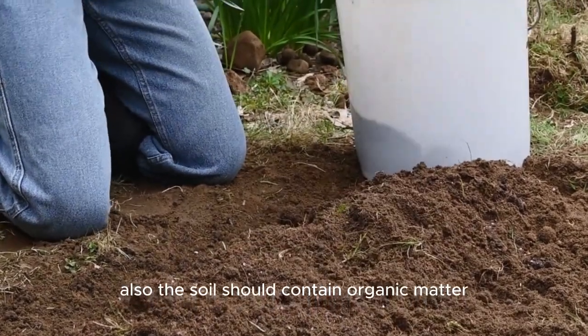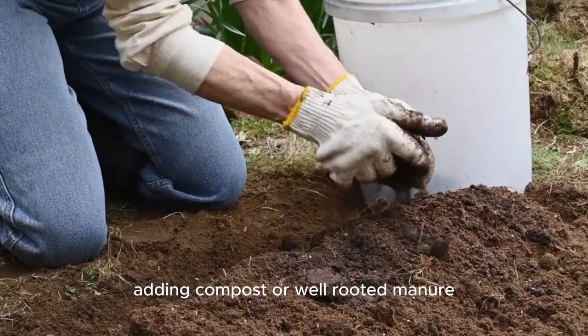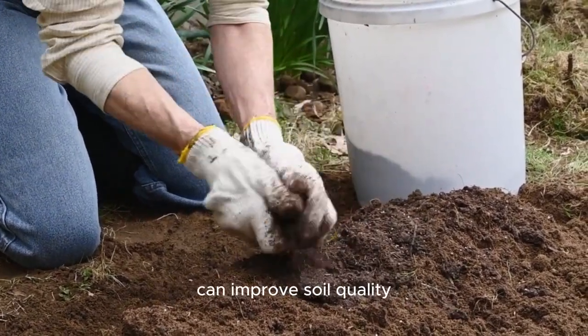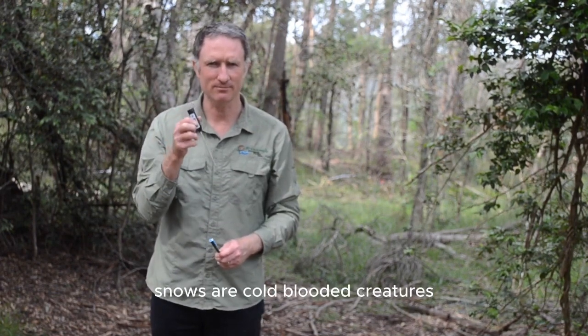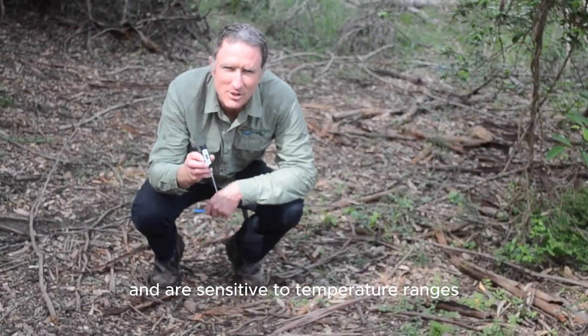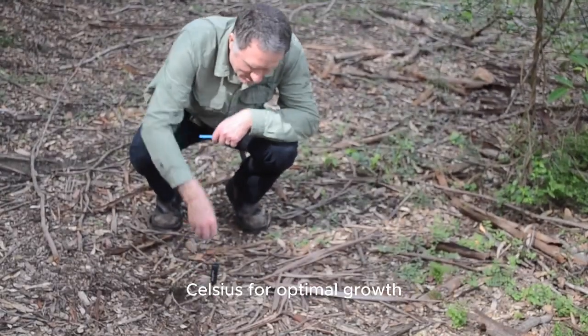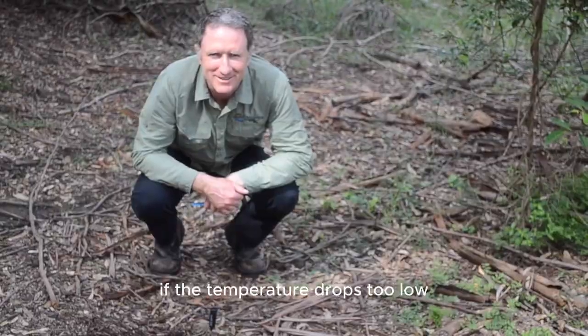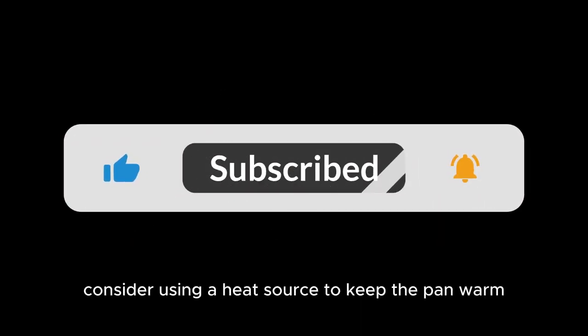The soil should contain organic matter for nutrition and moisture retention. Adding compost or well-rotted manure can improve soil quality and provide essential nutrients. Snails are cold-blooded creatures and are sensitive to temperature ranges. Maintain a temperature range of 20-25 degrees Celsius for optimal growth. If the temperature drops too low, consider using a heat source to keep the pen warm.